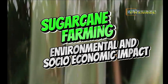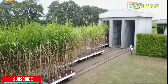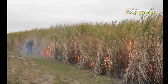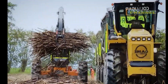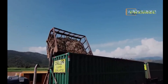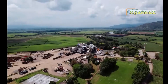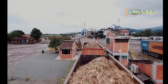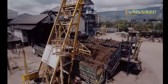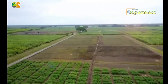Large-scale sugarcane farming is a cornerstone of many agricultural economies worldwide, particularly in tropical and subtropical regions where the climate favors its growth. The process of cultivating sugarcane involves meticulous planning, significant investment in infrastructure, and careful management to ensure optimal yields. Harvesting sugarcane is a labor-intensive operation that often involves a combination of manual and mechanized techniques, depending on the scale of the farm and available resources.